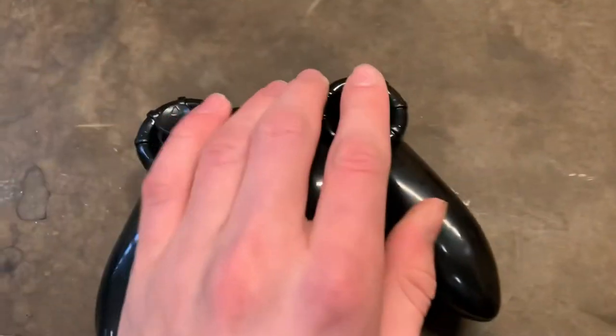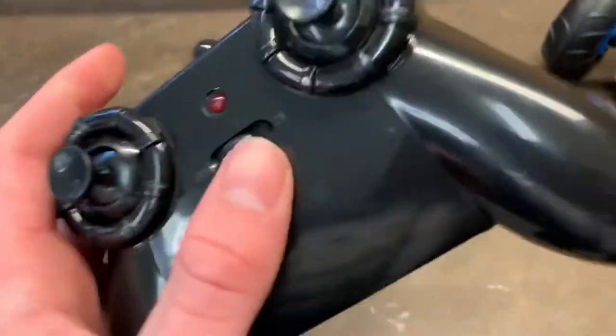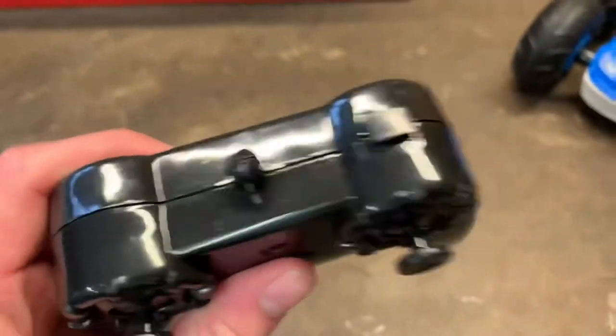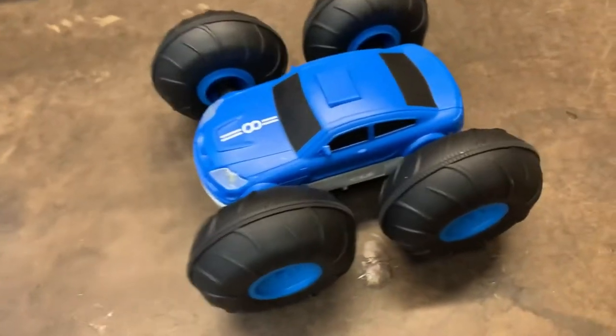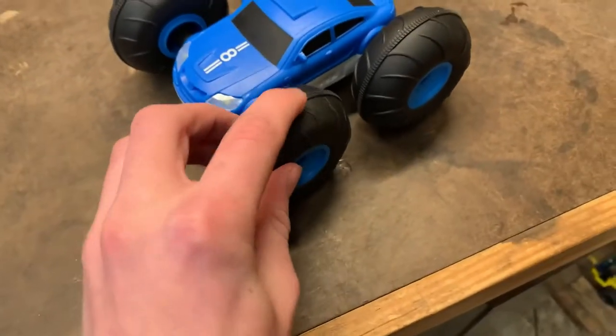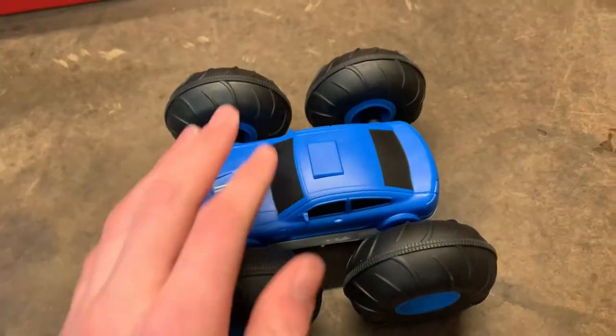For the remote we have two up and down joysticks, a button, and a switch. We will figure out what all these things do when we get into testing it. For the car we have some very nice grippy and squishy tires which will make it easier to grip stuff.